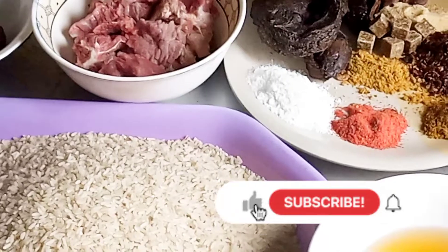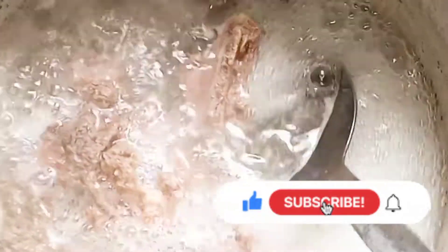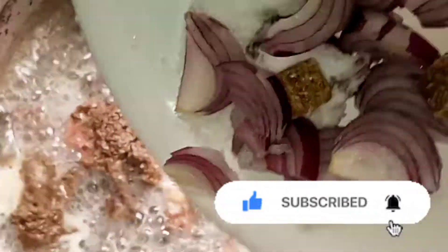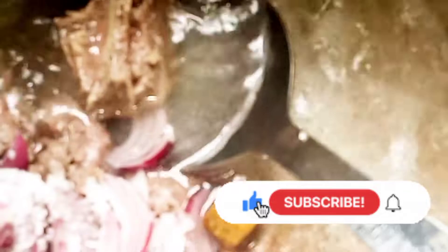Right now I'm cooking my beef — the beef is already on fire. I added my onion and the seasoning cubes to the pot. As you can see, this is the beef I'm going to use for the Jollof rice.